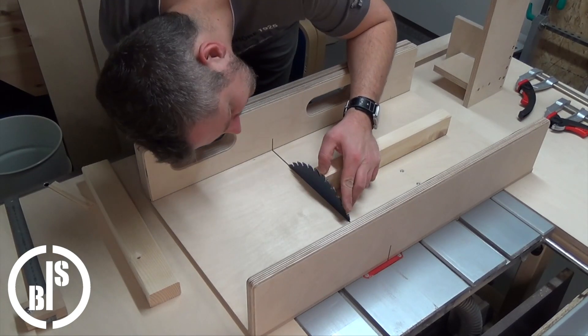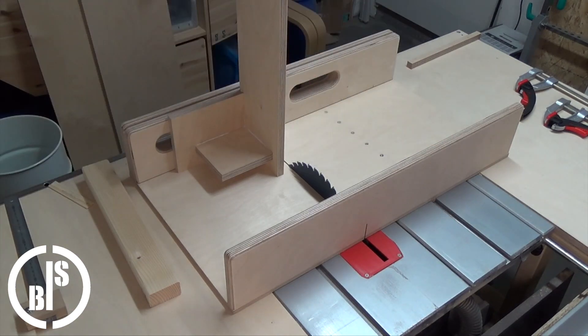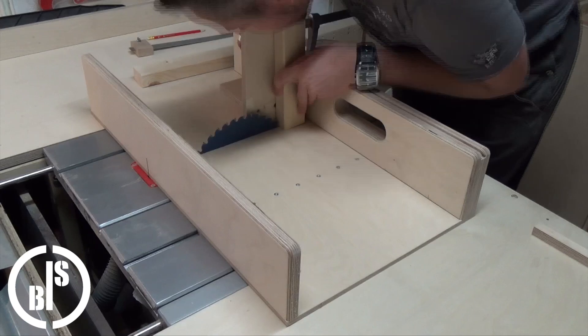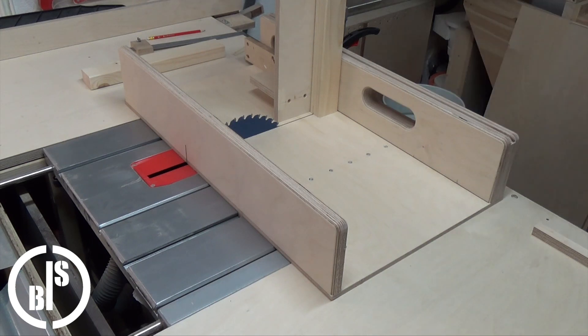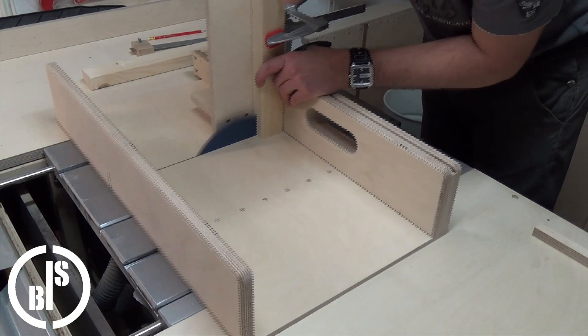Here I set the blade to the proper height. I set the workpiece and the jig in the right spot for the first cut and clamped the jig to the sled. Then I clamped the workpiece to the jig and make the first cut.